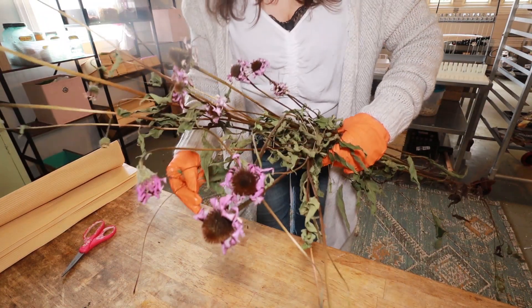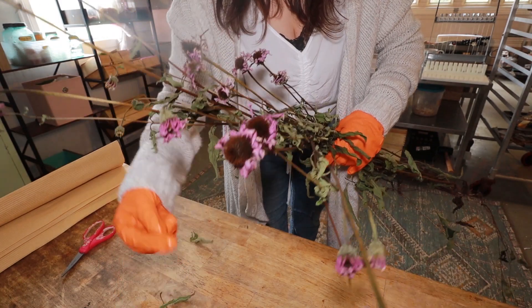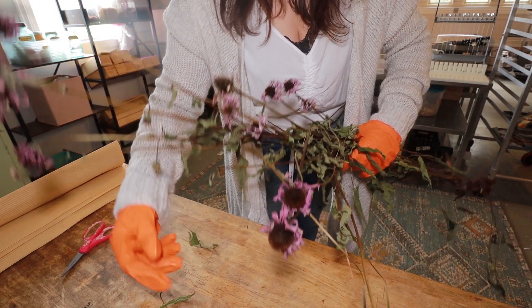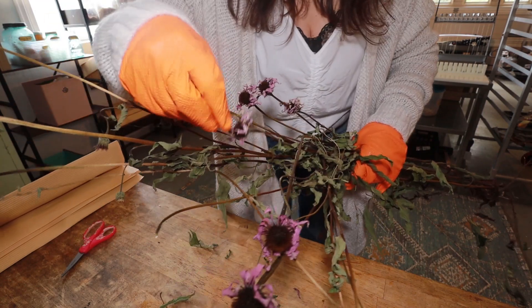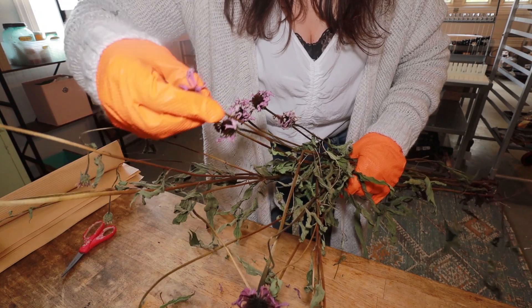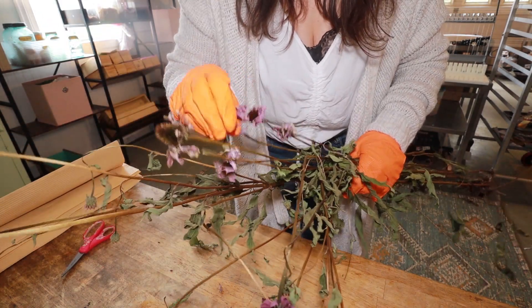Here is some echinacea I harvested last year, so I will utilize the leaves, buds, and flowers — grind them up in a Cuisinart and utilize them in an oil infusion. I will probably add them to some that I get this year as well. We have tons of echinacea here on the farm.